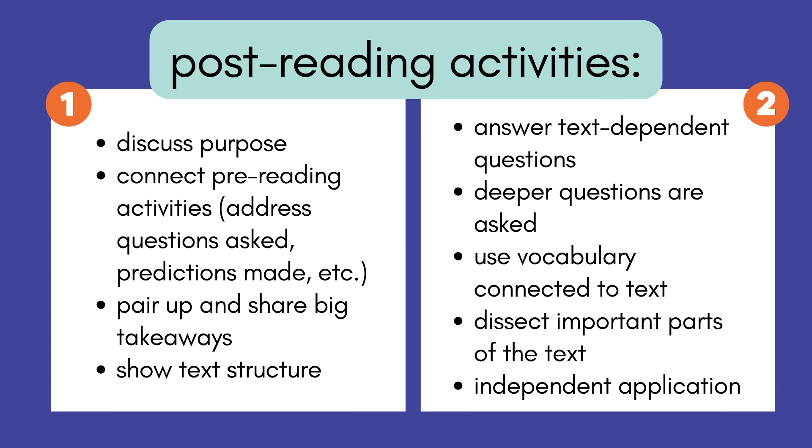When ready, read the book with your students. You want to read it at least two times — long gone are the days of picking up a new book every day just to practice one skill. Reading the same text multiple times allows students to deepen their comprehension each time. After the first read, discuss the stated purpose, connect pre-reading activities — did predictions come true? If you did a KWL chart, what did they learn? — and share big takeaways from the story.